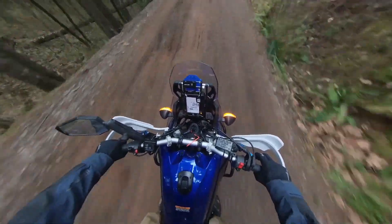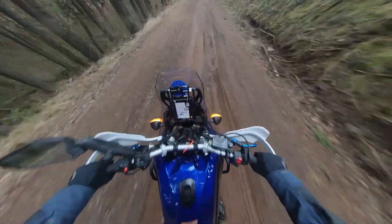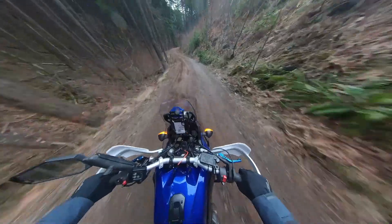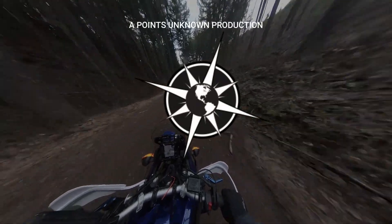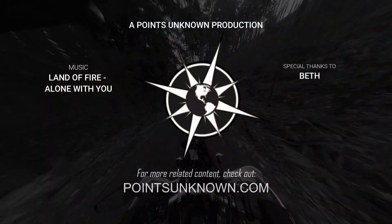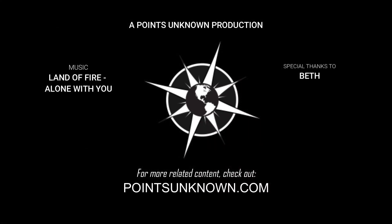Thanks for watching this episode of Points Unknown TV. If you're looking for more how-tos on how I upgraded this Tenere 700, I'd recommend subscribing as I continue going through my first 5 upgrades and accessories, as well as many more future Tenere 700 upgrades and adventures to come, including info and how-tos on the handguards, heated grips, anti-bottle head braces, crash and bash protection, luggage racks, and so much more. For now, I just want to get out and ride this beautiful machine. I'll see you on down the trail.